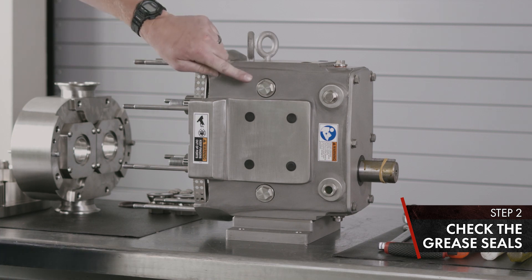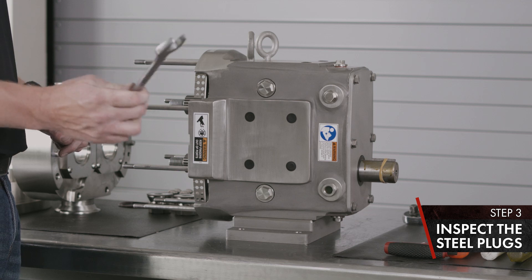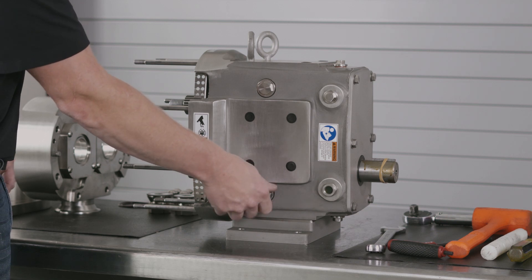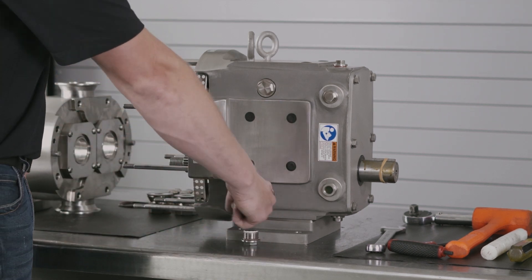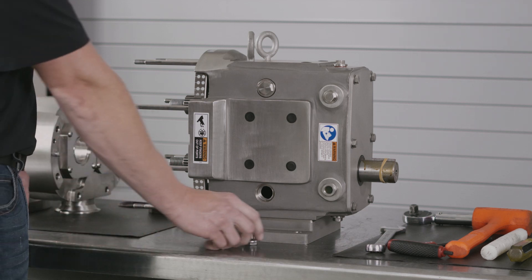On this side of the PD pump, you'll notice two stainless steel plugs. Use the same 7/8ths inch wrench as the cover nuts — remove and inspect. Check your bottom hole for water or debris. If any is found, remove with a towel and reinstall your plug.